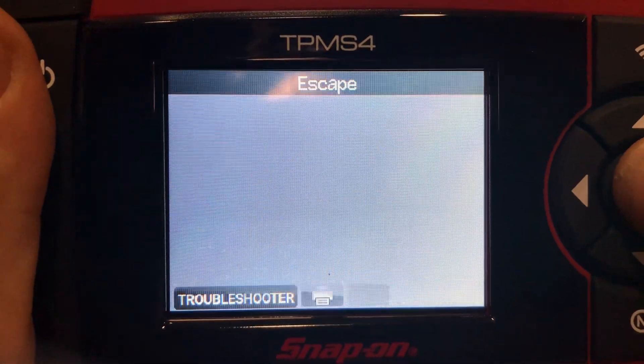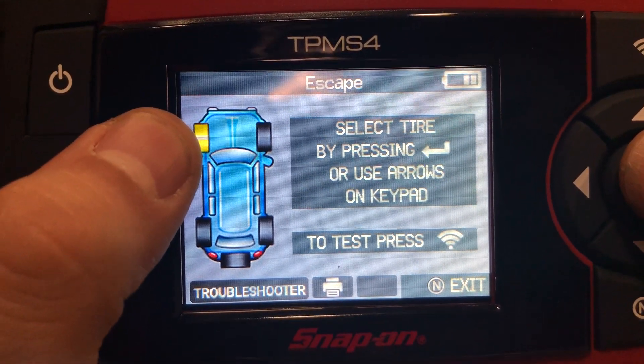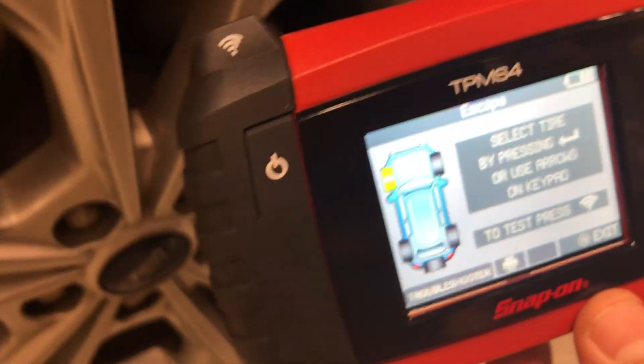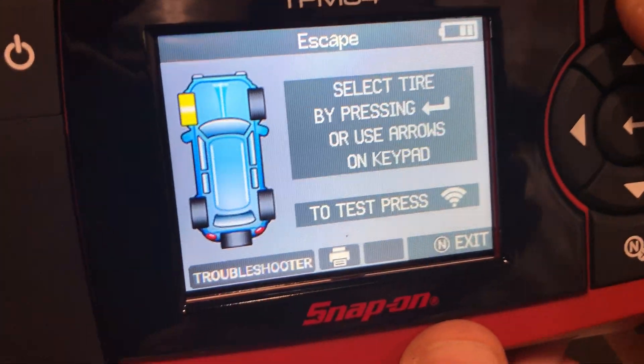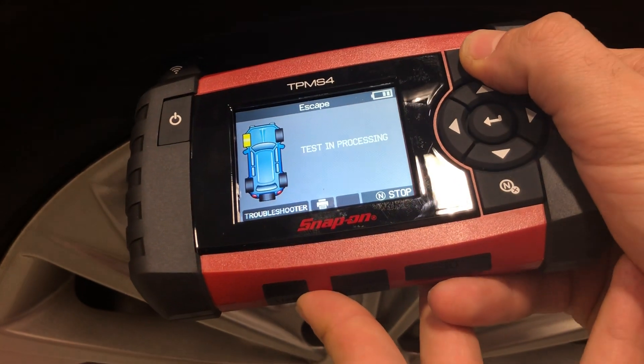We're going to press OK to move on to the next page. We now have the left front sensor — or left front tire — highlighted. So we're going to go to that tire and simply trigger the sensor. We should get a horn chirp.